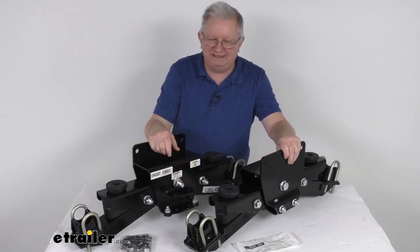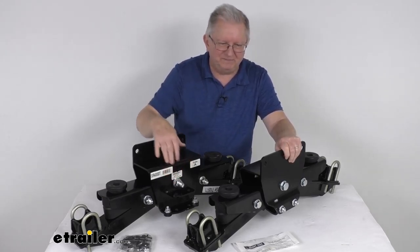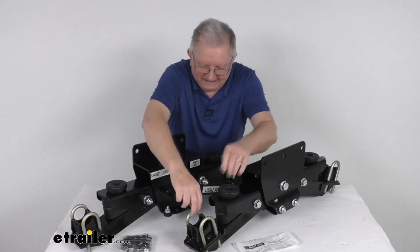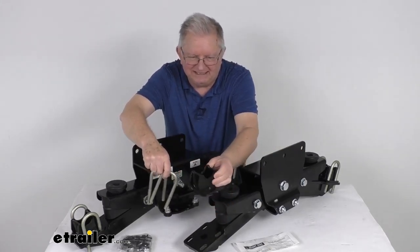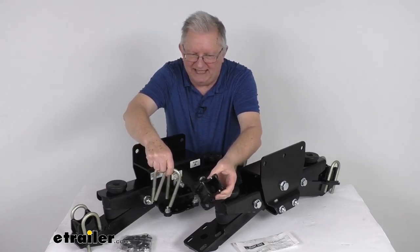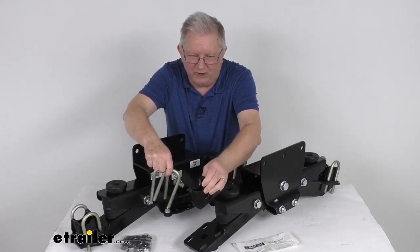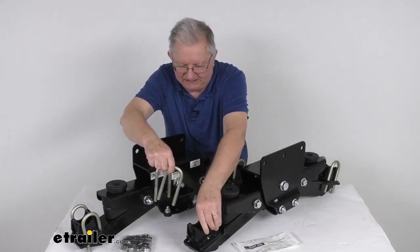That crossmember needs to have a wall thickness of either one-eighth inch or three-sixteenths inch, and it is not included. The included axle seats must be welded to your axle beam. If you already have seats on the axle, you need to remove those — either grind them off or cut the welds off — and replace them with these Timbren axle seats.